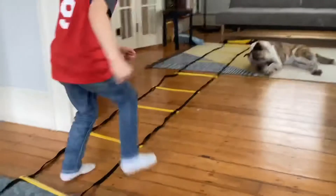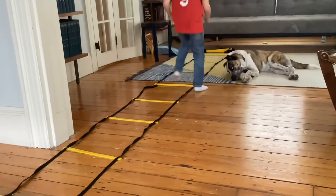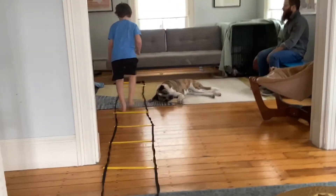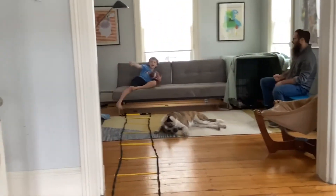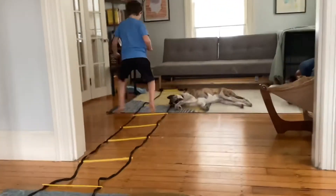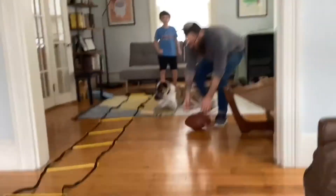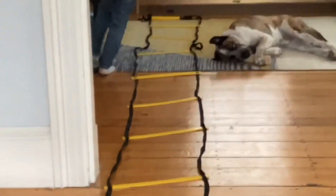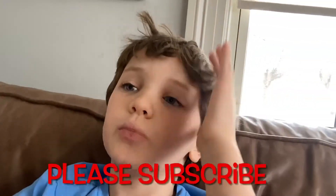Let's go on the next one. Don't get too close to Otis. Yeah, let's go — oh shoot! Guys, we're gonna wrap up the video there. Thank you so much for watching. I know it wasn't that long, but please subscribe. Bye!